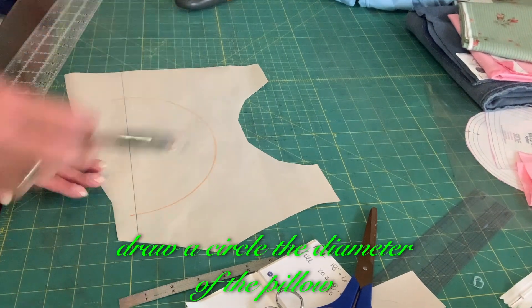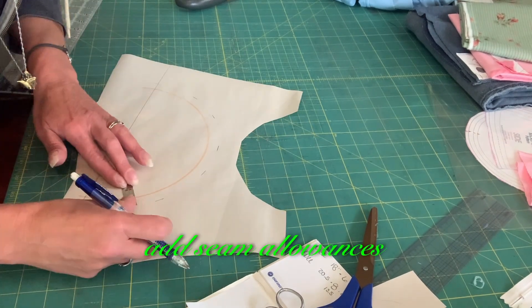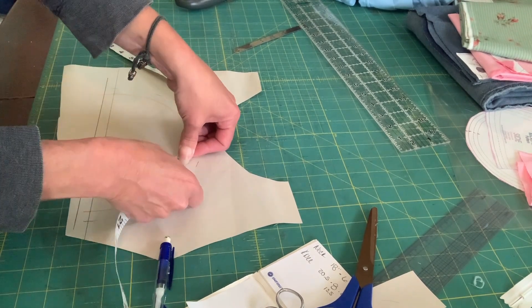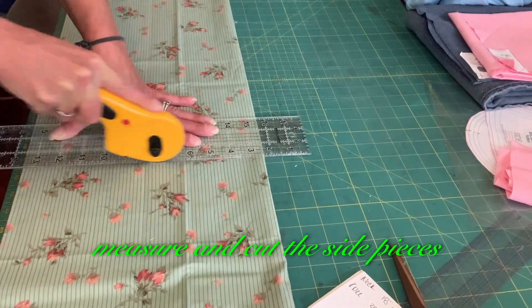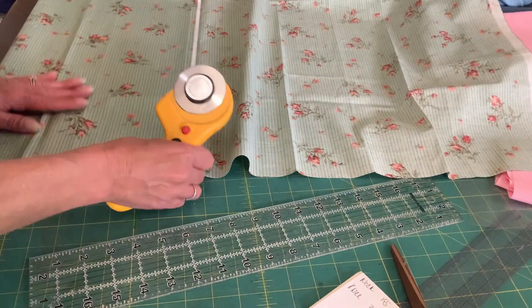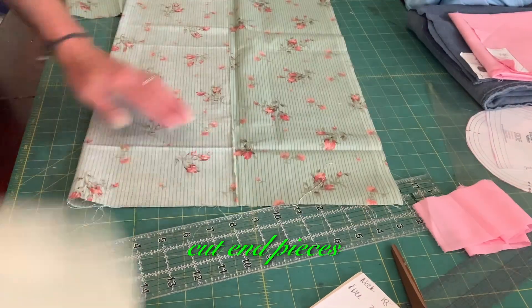Draw a circle the diameter of the pillow. Add seam allowances. Measure the stitch line. Measure and cut the side pieces. Cut end pieces.